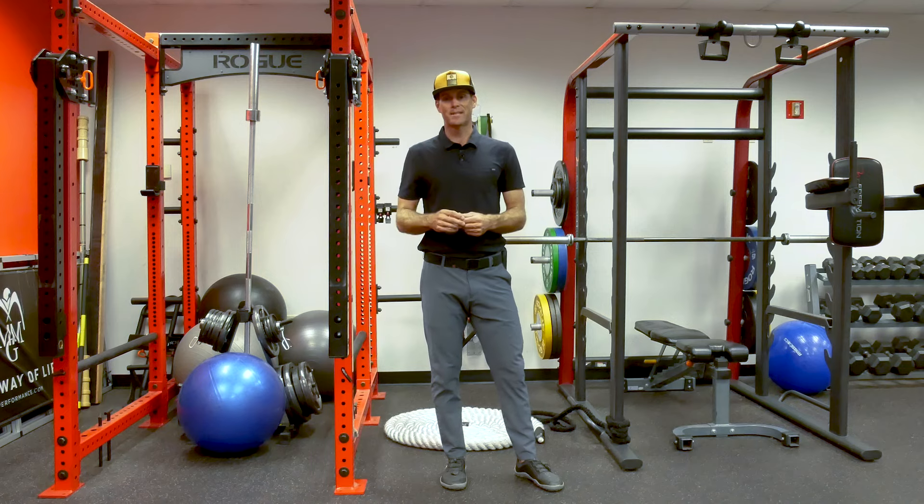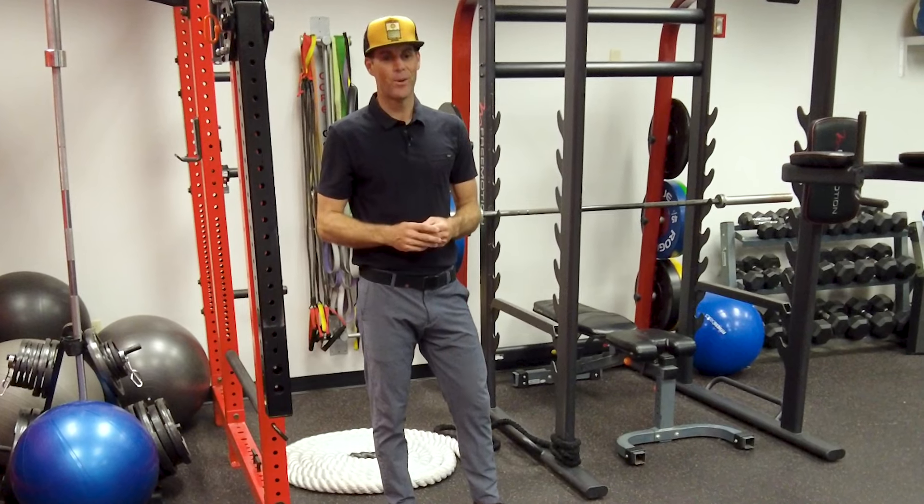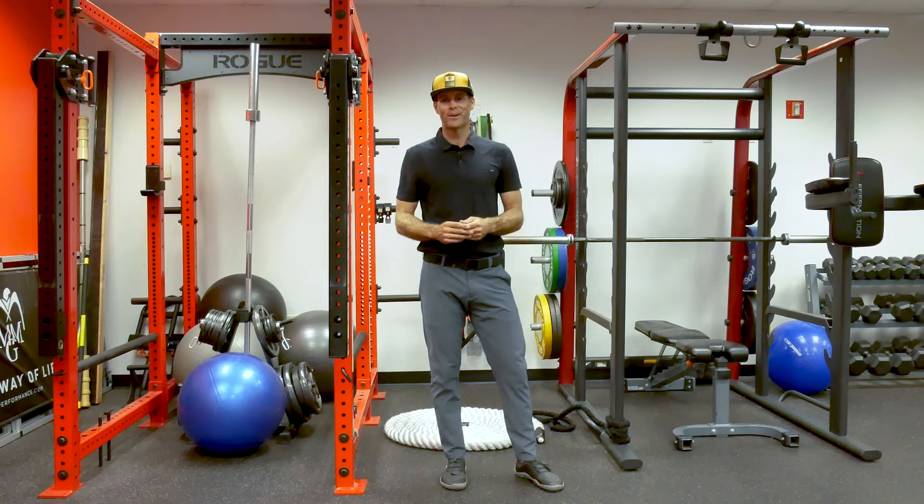This helps you produce a little more elastic energy in your swing. Hope this helps — if you need more guidance, check the description below. Happy to help, thanks for watching, have a great day.